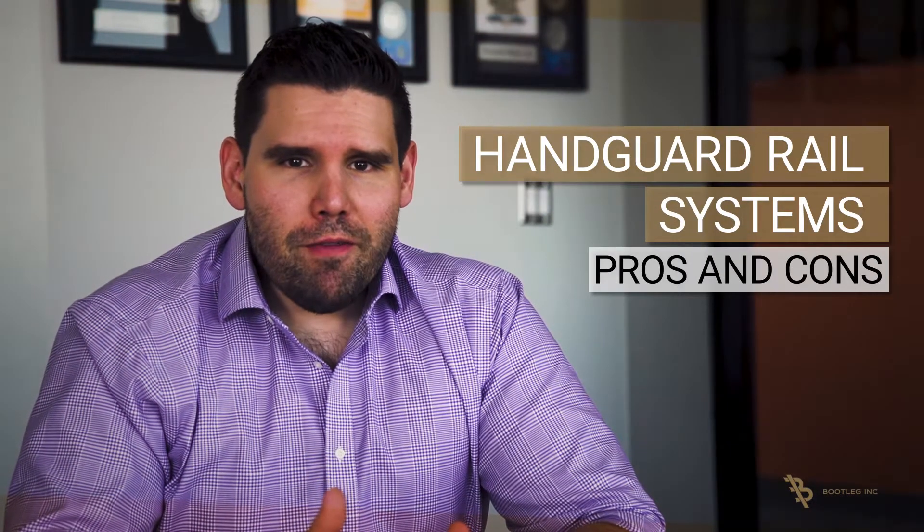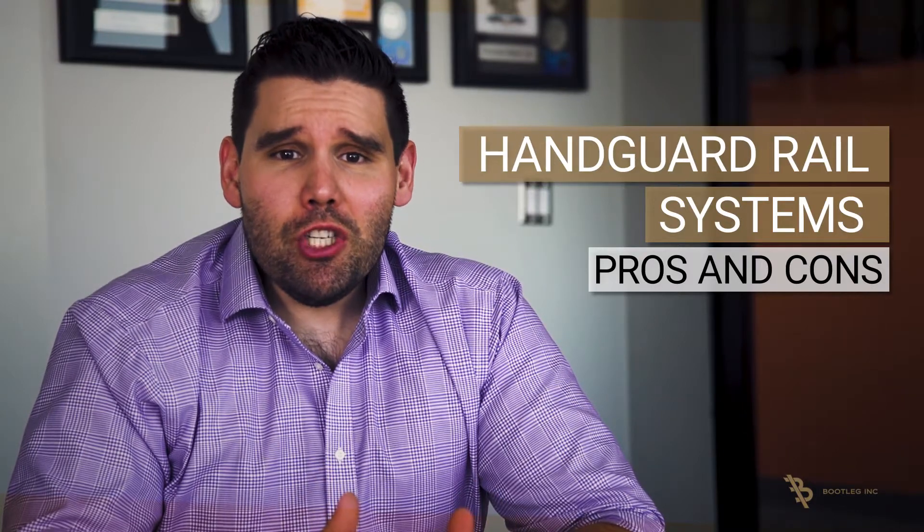Choosing a rail system for your AR-15 will impact a lot of future decisions about your upper receiver setup. Stay tuned for the pros and cons from the Bootleg Inc. team to help you make the right decision.